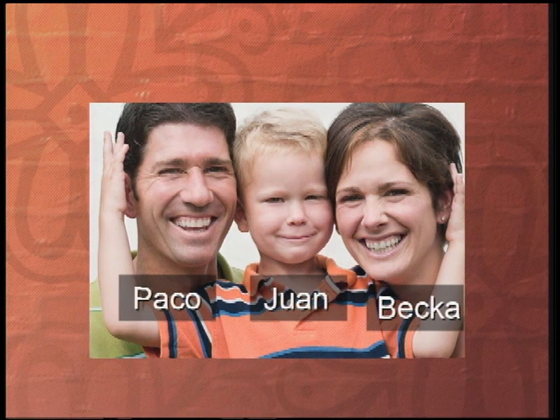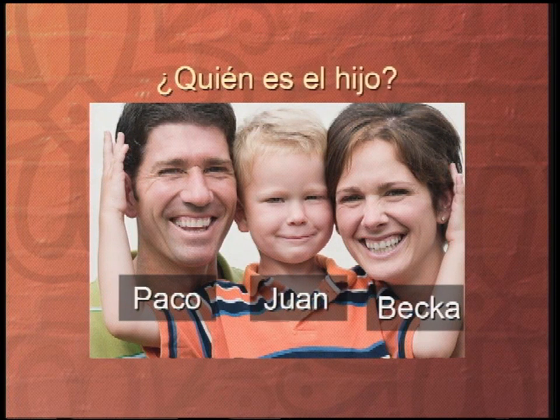Muy bien, here's one more pregunta — same picture, different pregunta. ¿Quién es el hijo? ¿Quién es el hijo? Muy bien — Juan es el hijo.